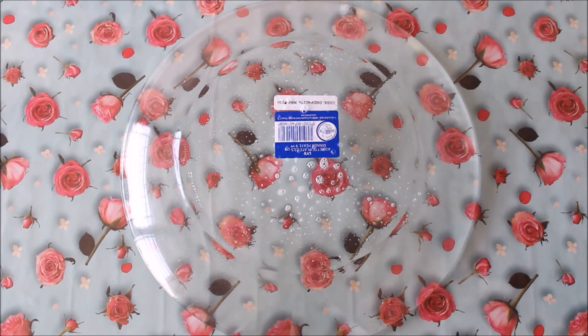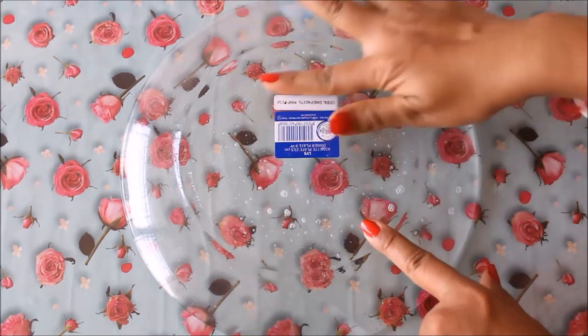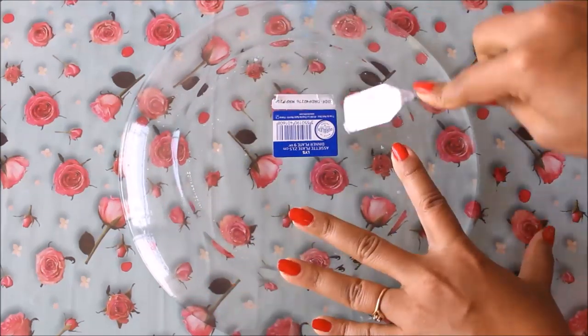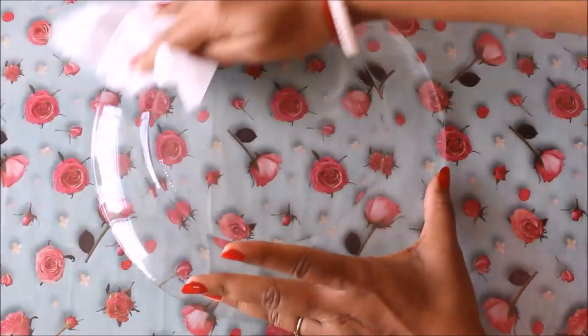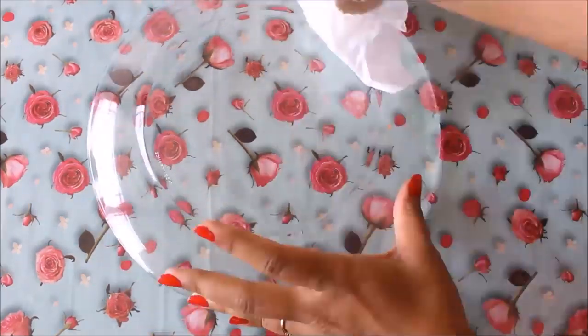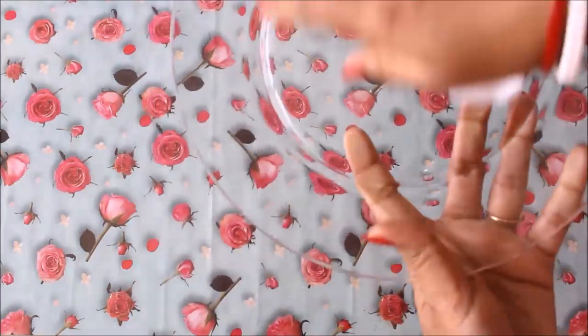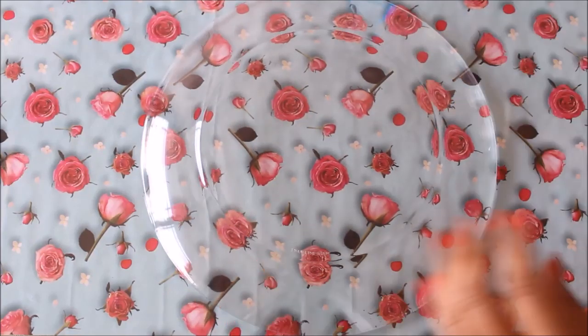First of all, we will start by cleaning the surface we are going to work on. I'm going to use some glass cleaner — you can also use rubbing alcohol. The most important thing is to clean the surface on which you're going to work. Using a tissue paper, nicely clean the complete surface of the plate. Whenever you're working on a glass base like this, always make sure your surface is very clean. This is the display side, so we are going to work on the back side of the plate.